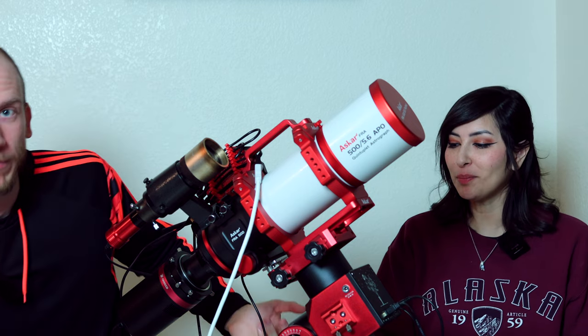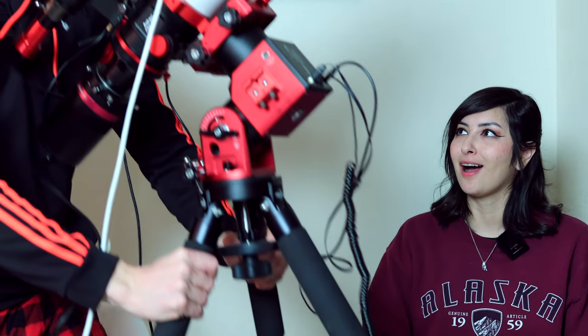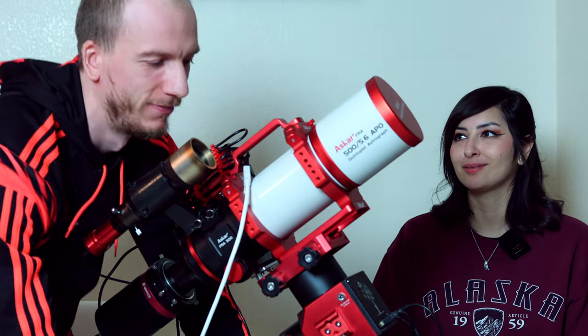Pick it up, Antoine — show the people. Very simple. Super easy.